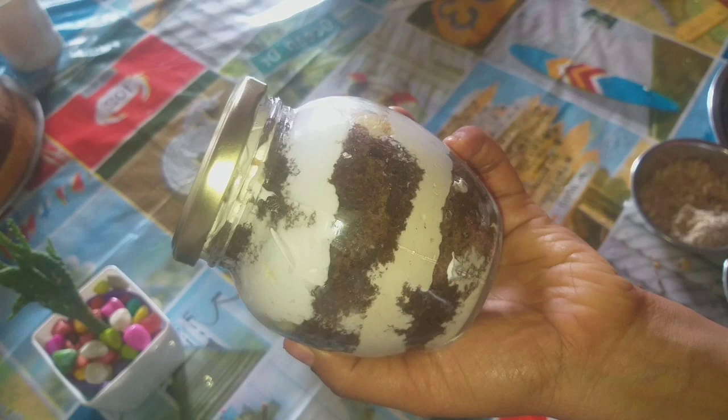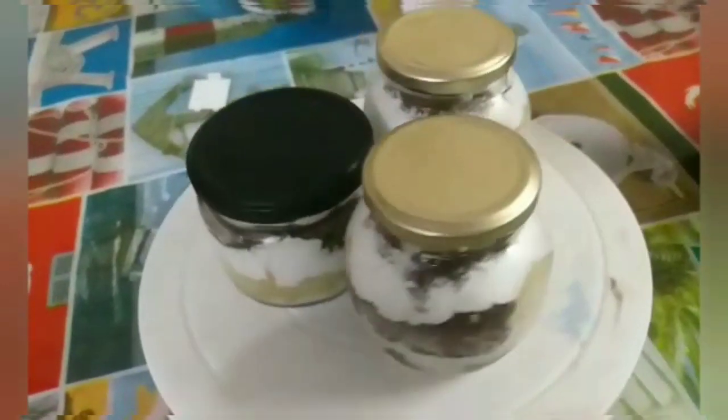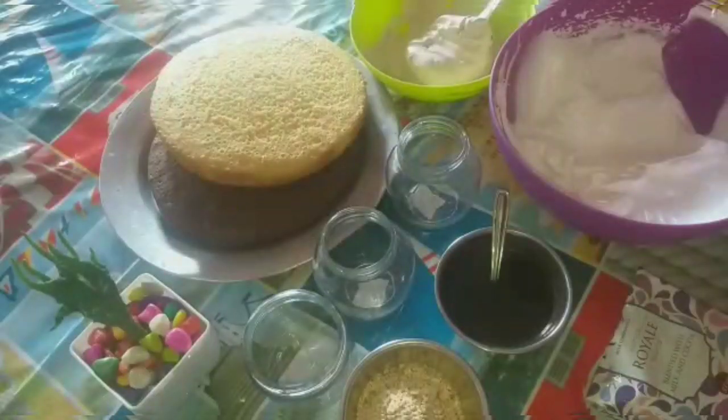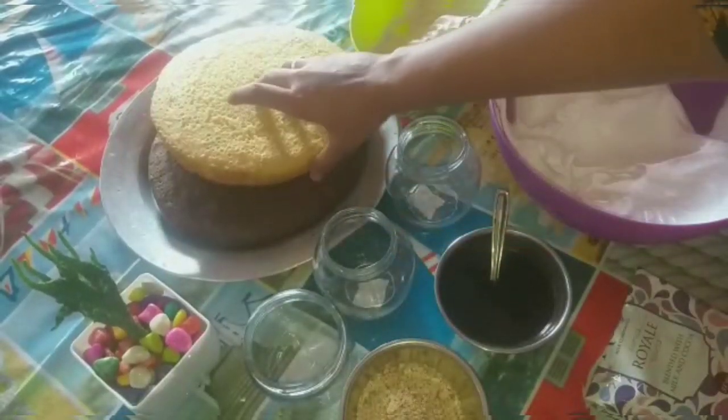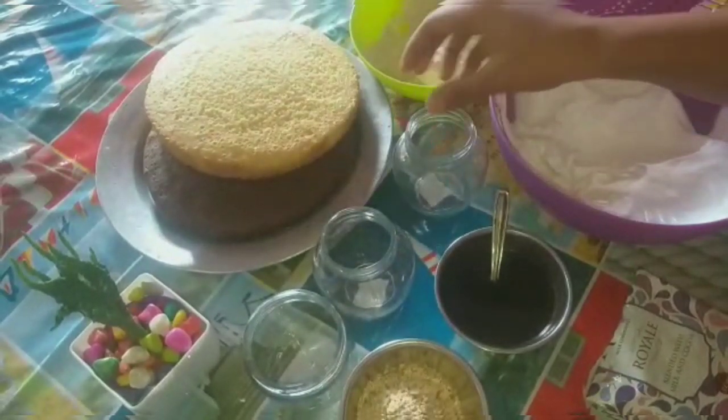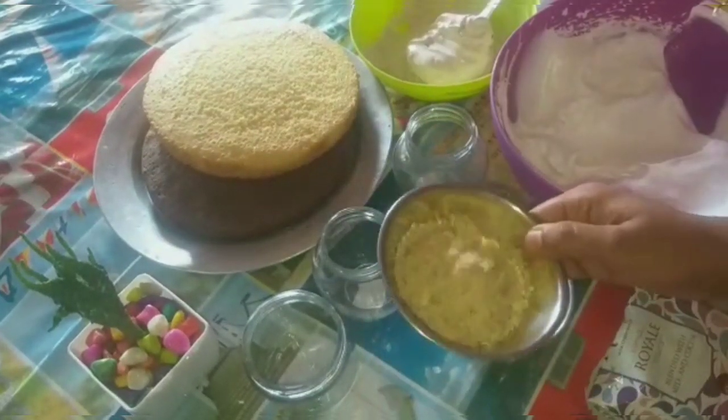Hi friends, welcome to my channel. I am going to show you the recipe for the mango flour cake and chocolate flour. I am going to add the decoration item.